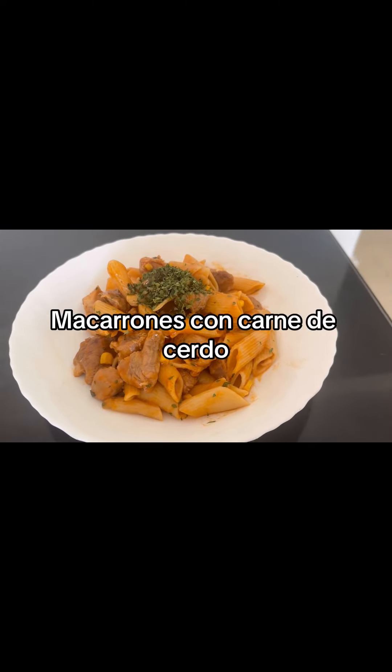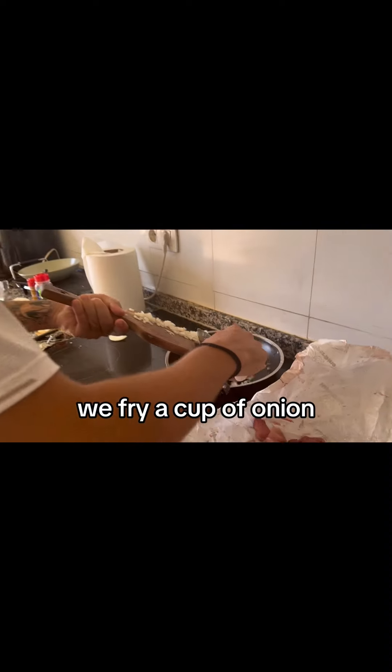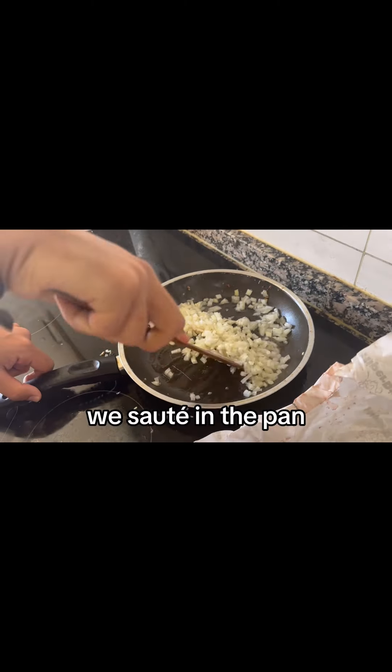Preparation of macarrones con carne de cerdo. We fry a cup of onion and sauté in the pan.